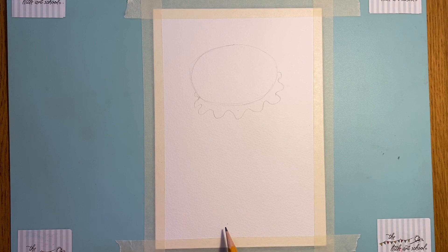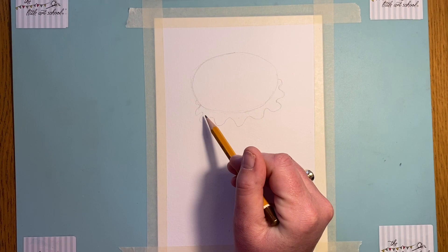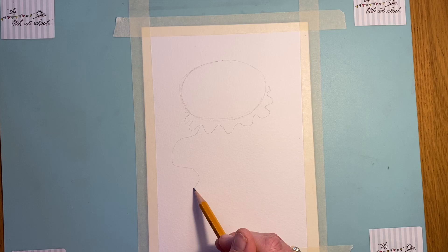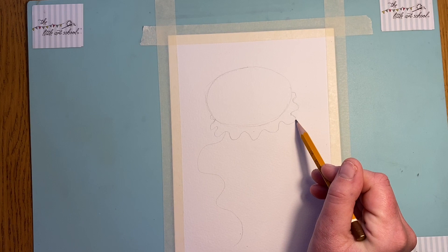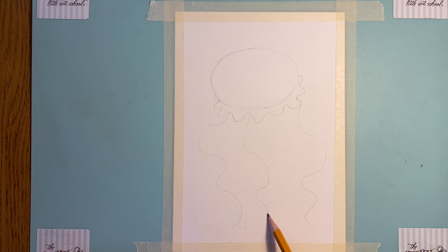Now we're going to come in and put in four of the long legs. I want them to come quite a long way down — probably to about there — but drawn in very lightly, because we're going to do something special with them. Start by going right out there and bending that first one around, and the same on the other side. If we put the side ones in, that'll just give us an idea of where we want this to go. Nice and loose — then we'll come in and put another one here, keeping it nice and bendy, and another one there.